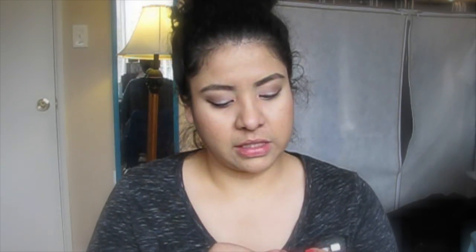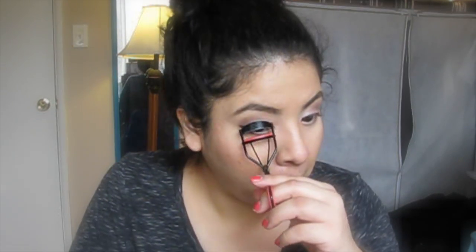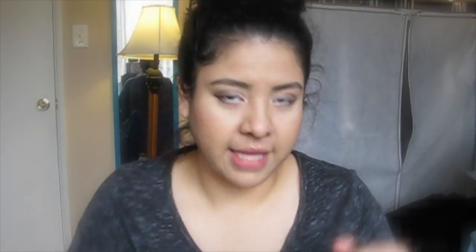This one is the NYX Eye and Brow Pencil in White — that also needs sharpening — and I'm just going to line the waterline. That'll just brighten up your eyes and make you look a little more awake. Then I'm going to grab an eyelash curler and very carefully curl my lashes. For mascara I'm going to use the NYX Doll Eye Mascara and apply it to both the bottom and top lashes.